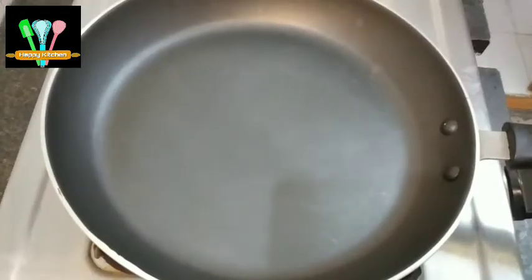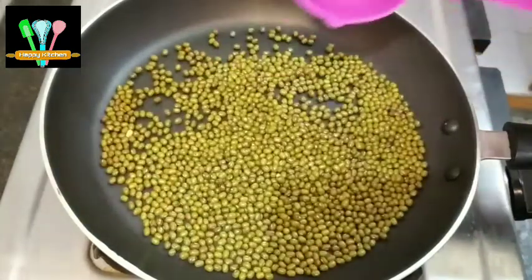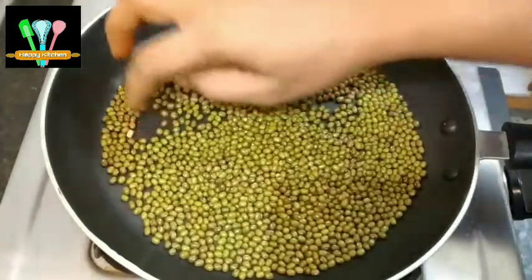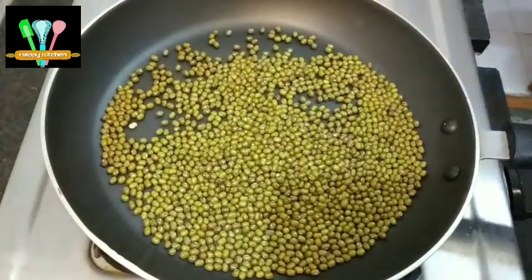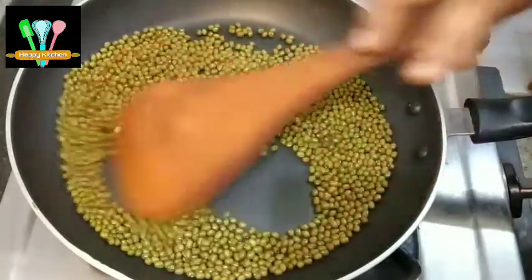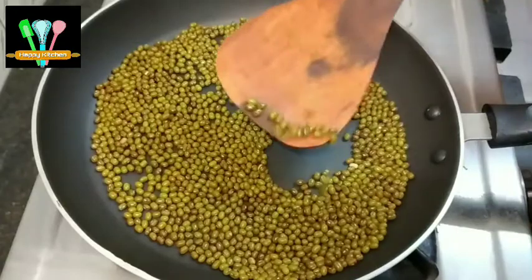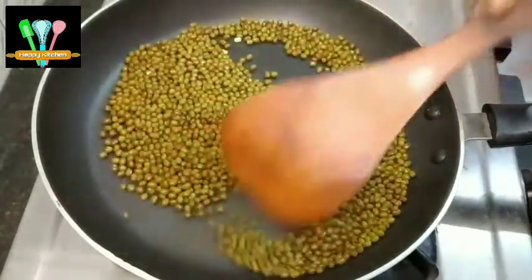We have a small plate. We will add a cup of ingredients on medium flame.